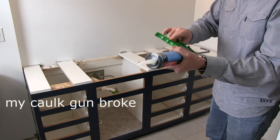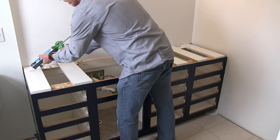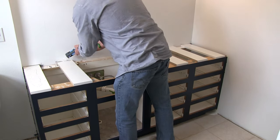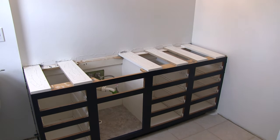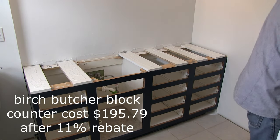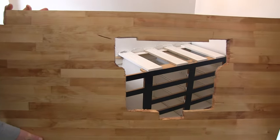I borrowed my neighbor's caulk gun — I've been to the store so many times. So we're just going to put some silicone caulk on here. It doesn't take too much. Oma, do you want to give me a hand? We're putting a countertop on.